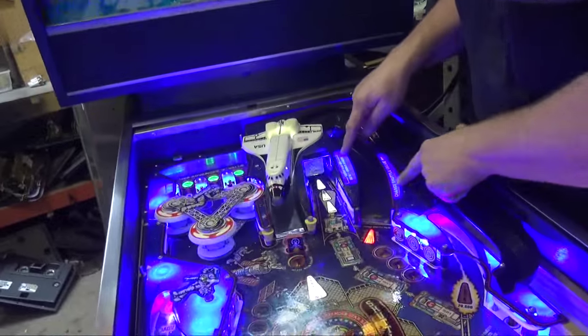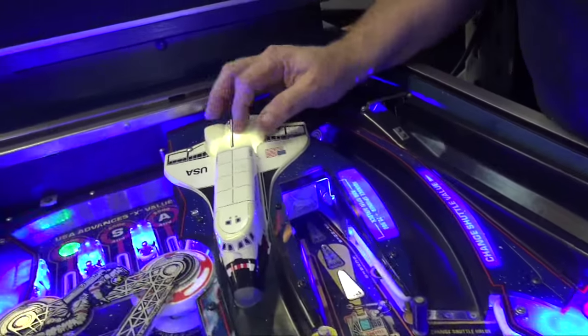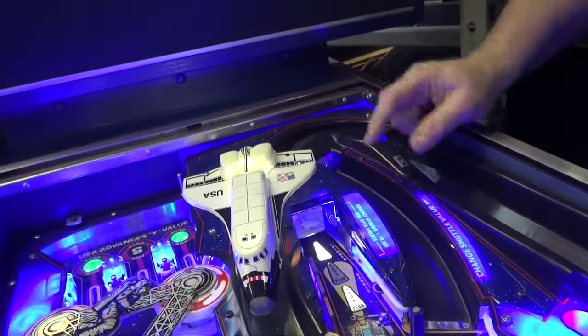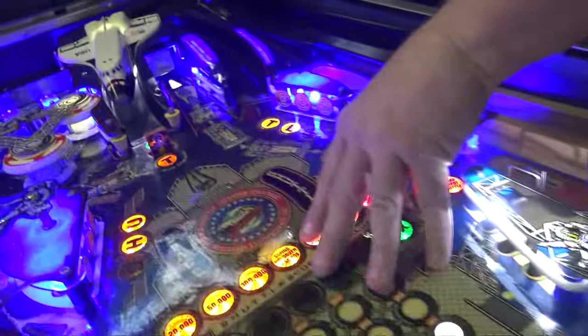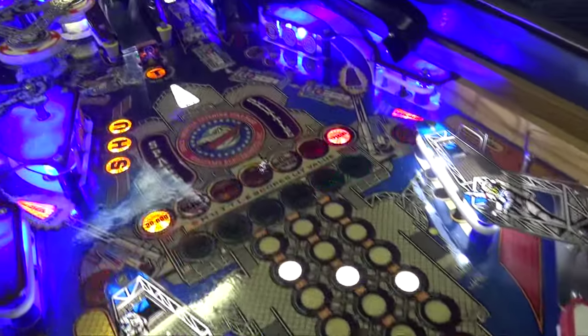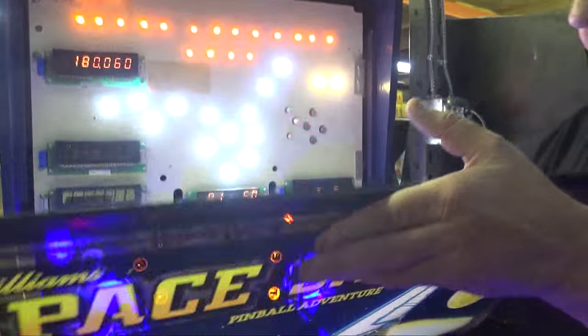We've punched up — see how these light up now? These panels with the super bright LEDs. We've also put in a light in the Space Shuttle itself. The decals are perfect. Game is beautiful. Steven did work his magic. He had to do some repainting, as on most of the Space Shuttles — the game got such heavy play.